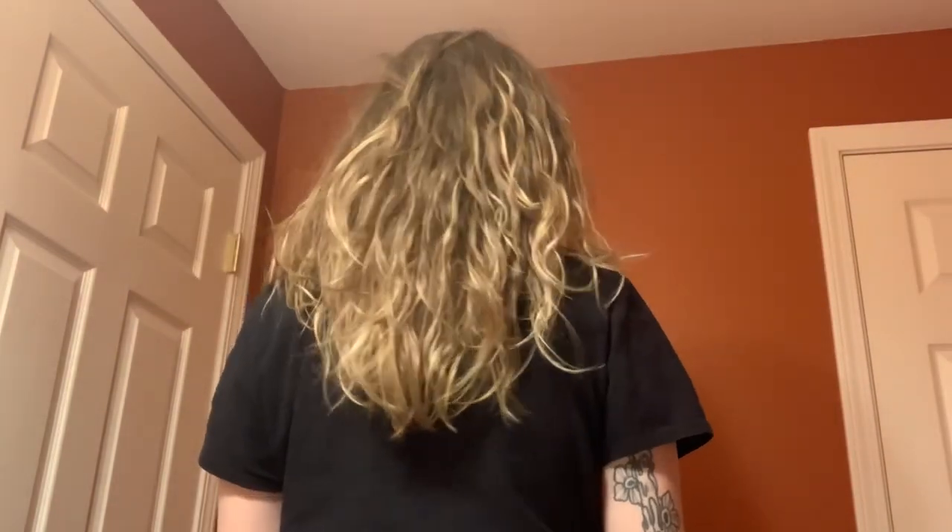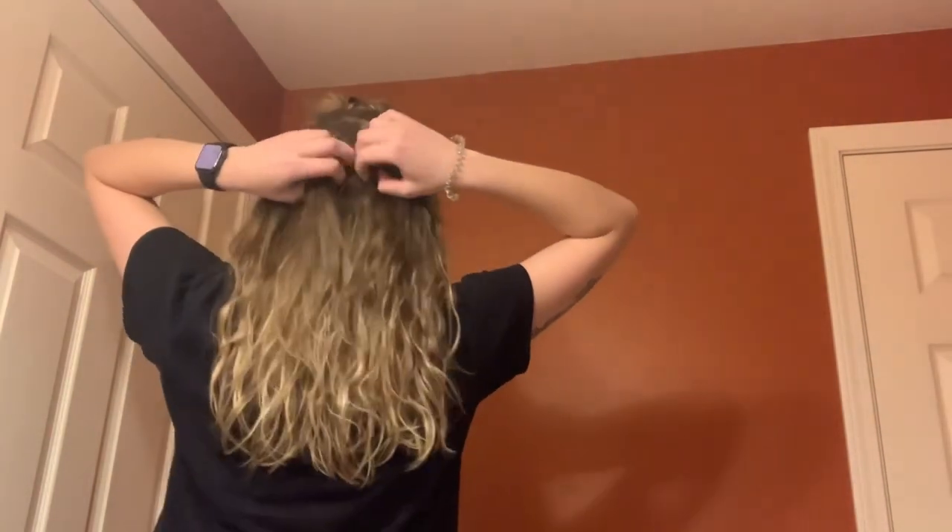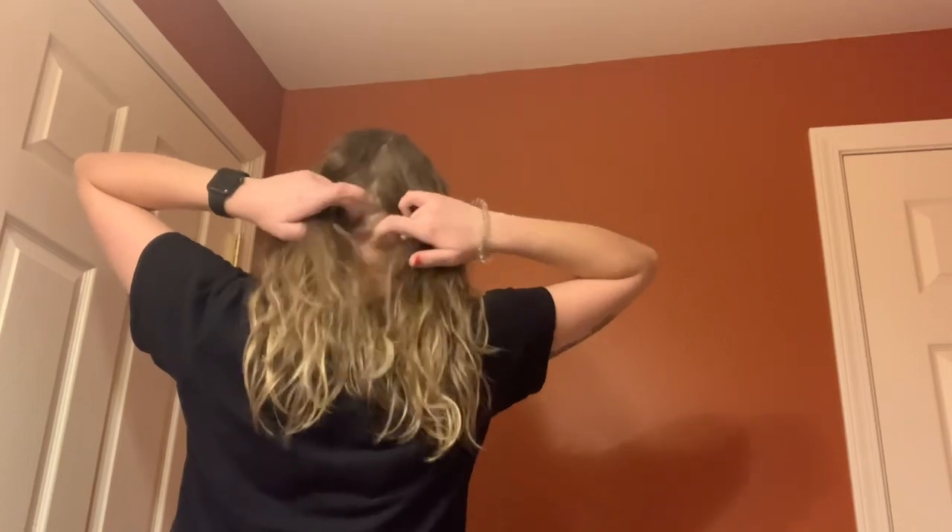I'm starting off by sectioning the top half of my hair and just putting it out of the way. One of the things I was focusing on during this refresh was trying to add definition and a little bit more product to the back of my hair — the under pieces seem to get forgotten. Yesterday when I washed my hair I did not section it, and that was a mistake, so here we go.